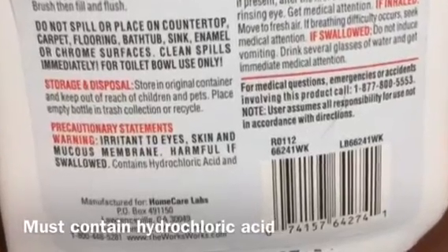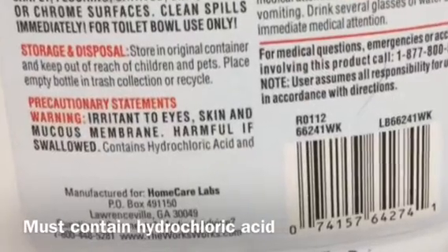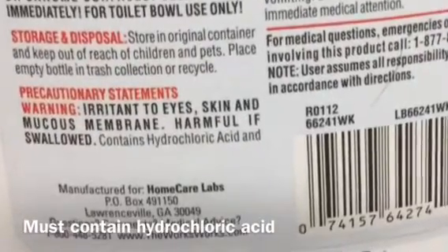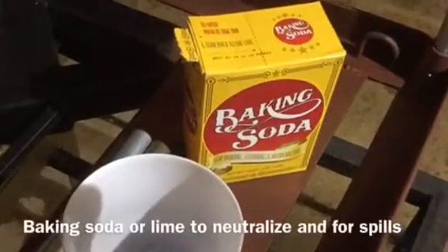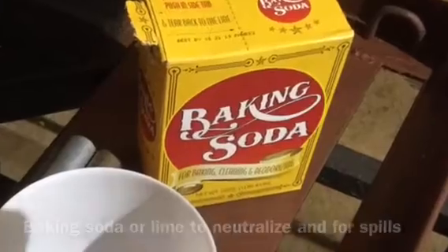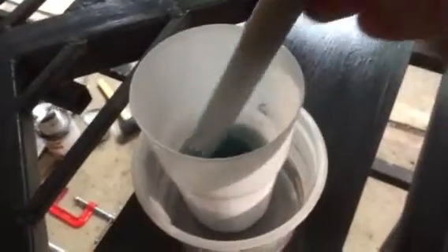Even in toilet bowl cleaner, hydrochloric acid is dangerous, so you do want to make sure that you have a base to neutralize it in the event that you spill it, and to neutralize it once you're done using it on the tubing. I bought baking soda at the dollar store too. Baking soda is sodium bicarbonate — it will fizz when it contacts acid.